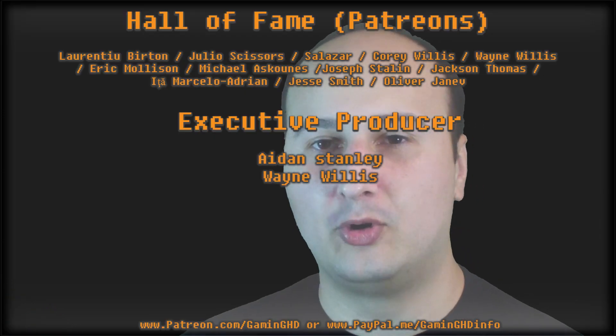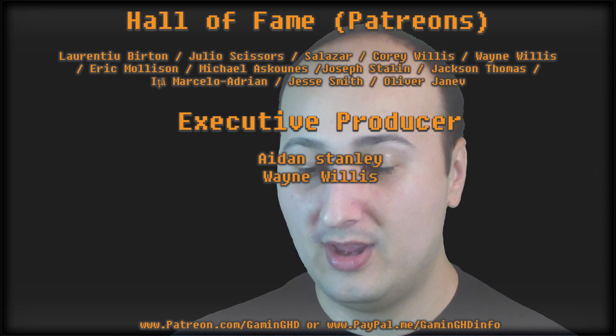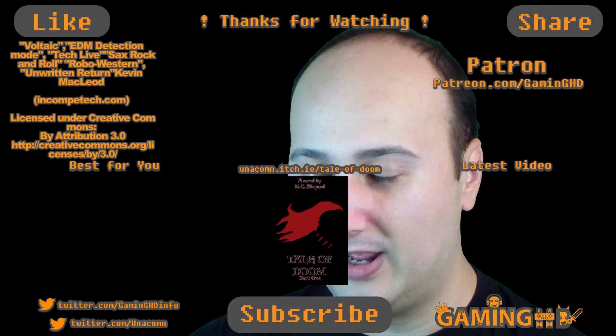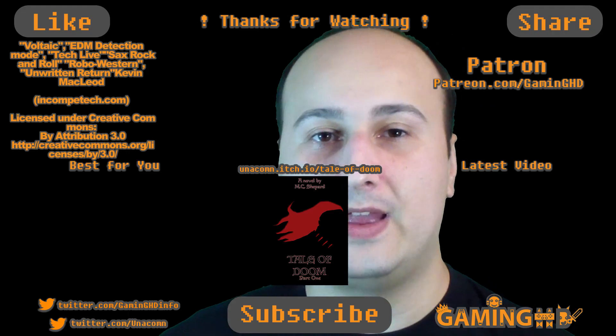So that'll be it. I'll be back soon with more reviews of stuff that probably won't mess up the green screen quite as much — though who knows, maybe we'll review a light bulb next and that will ruin absolutely everything. Take care, goodbye.